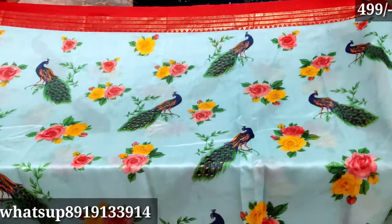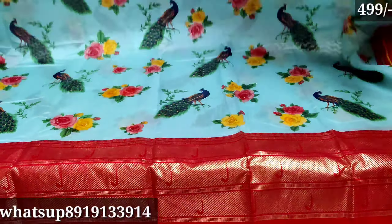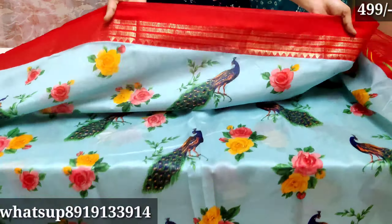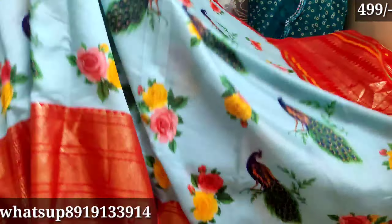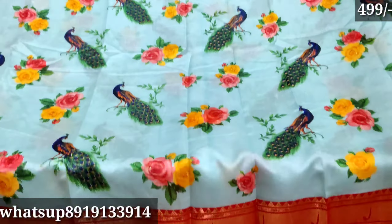This is becoming a beautiful feeling. The middle part is also a nice color and the border is also a brown color. The material is also very soft.